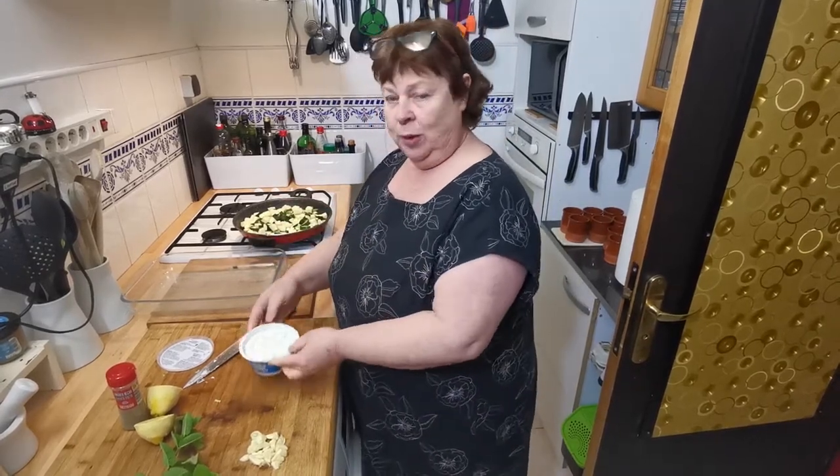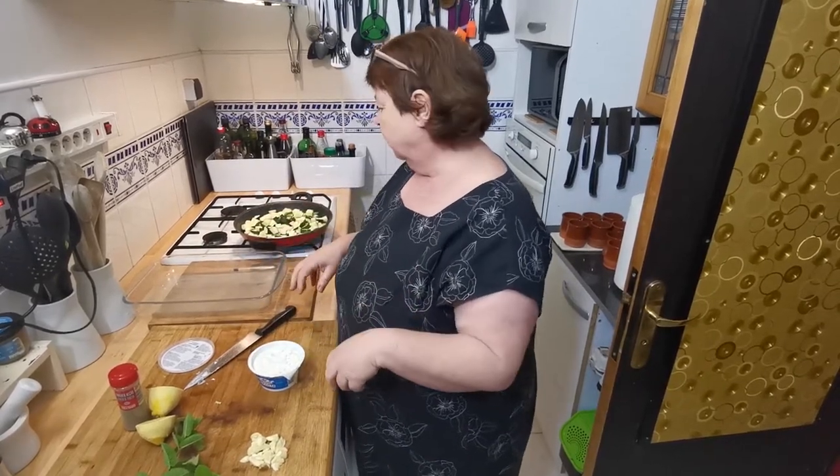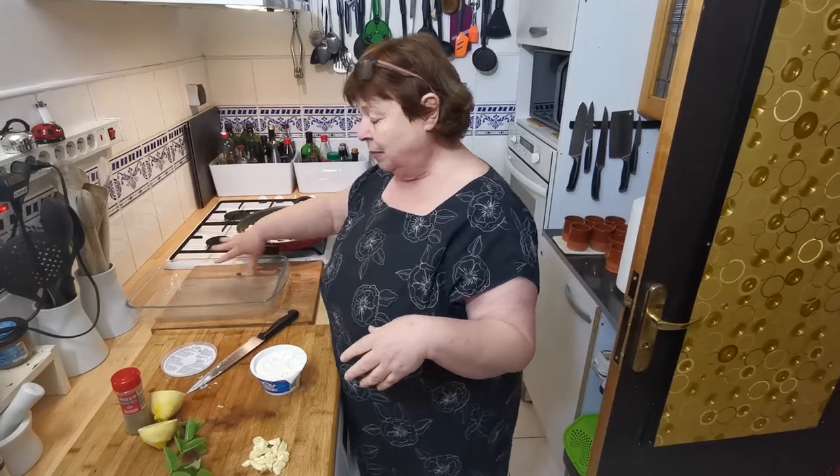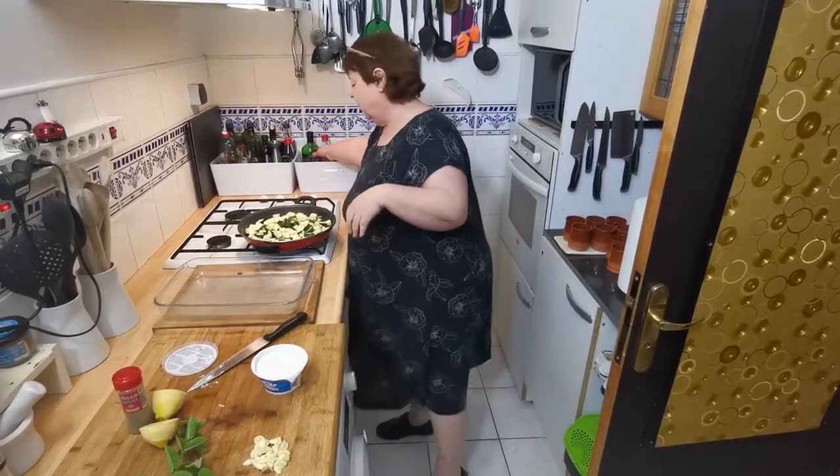All of this meal is about adding texture, so we're not going to mix this in to make a sloppy mush. We're going to put blobs of it, and it's quite a big tray they're going into. I'm going to put some oil on the bottom of it as well.